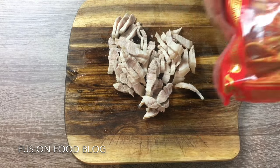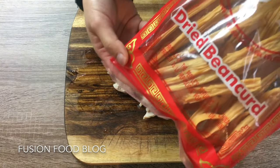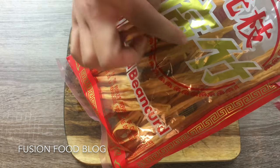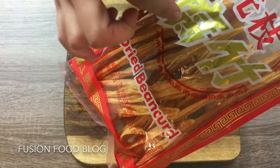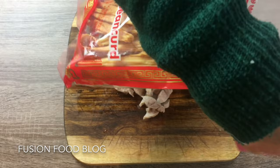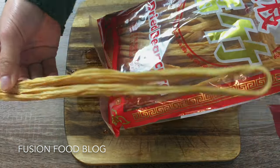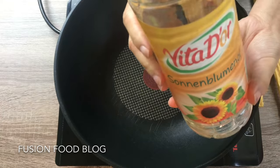For this recipe, I will use some dried bean curd. In Chinese it's called 腐竹, which pretty much means tofu bamboo, because they look like a bamboo shape — really long.